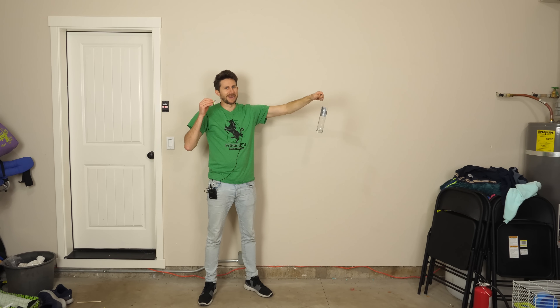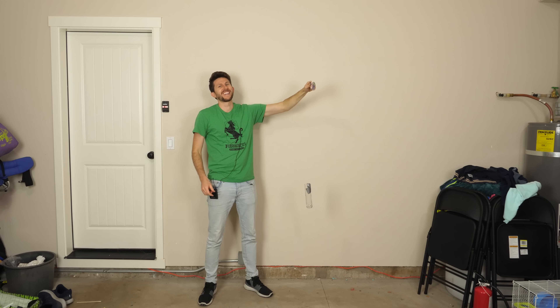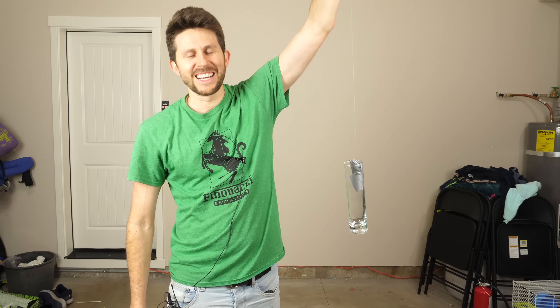My wife's going to be so mad if this doesn't work. Three, two, one. Oh, it worked! Holy cow. You can see the matchbox dangling and our glass vase dangling.